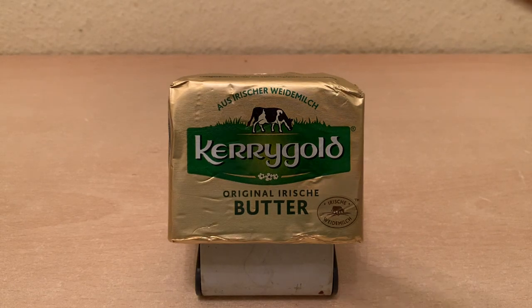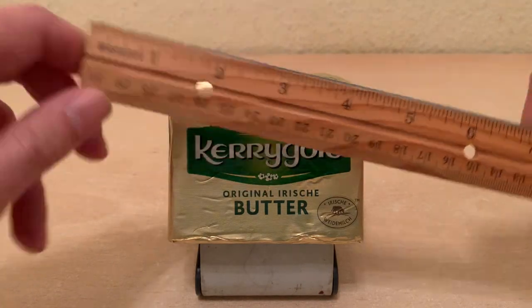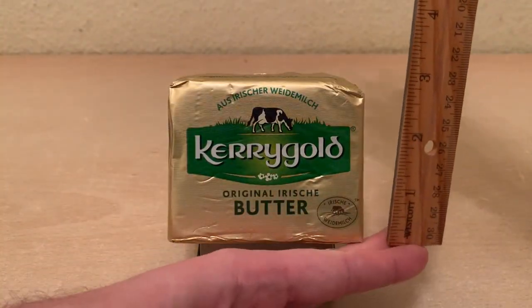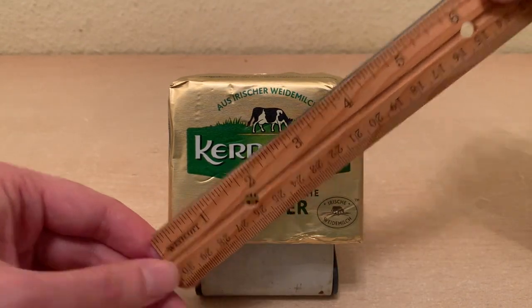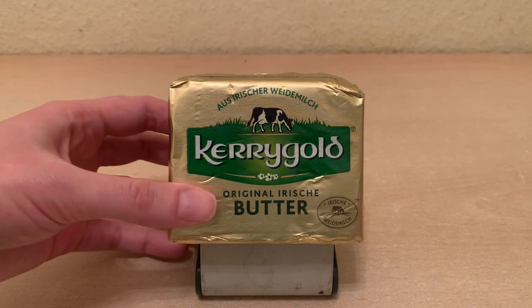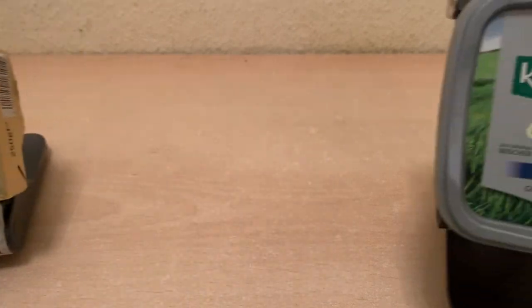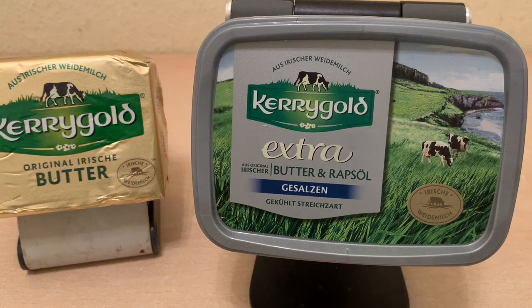We can see this measures across at four inches, down at three inches, with a diagonal of four and a half inches. And I must also show I have another model, the Kerrygold Clamshell CRT edition, as you can see by the beautiful shape it has here.